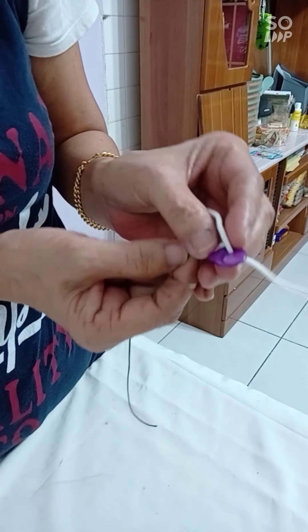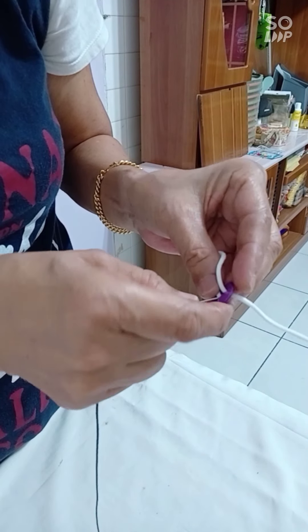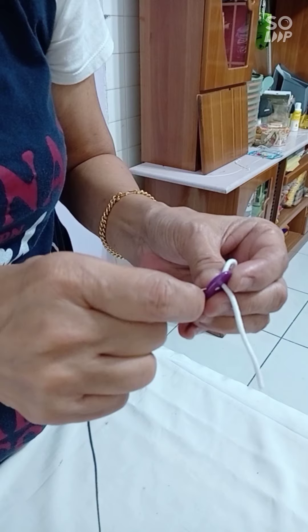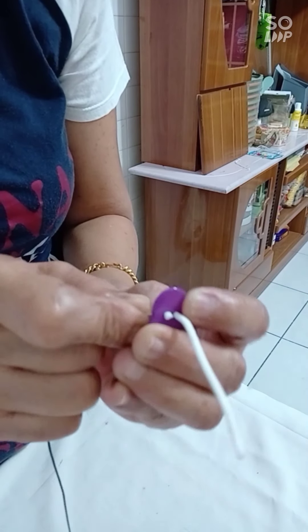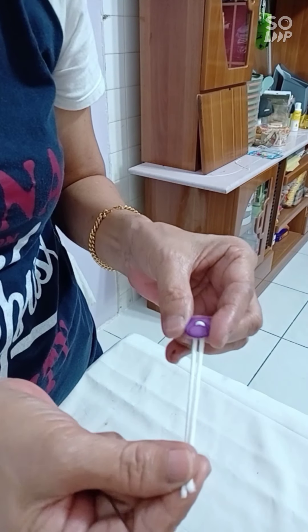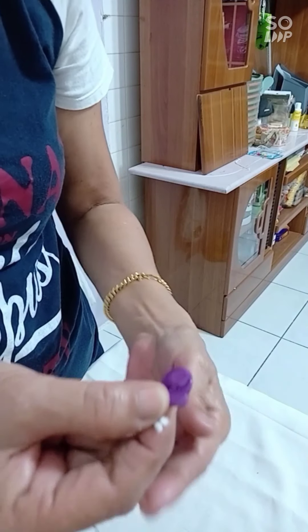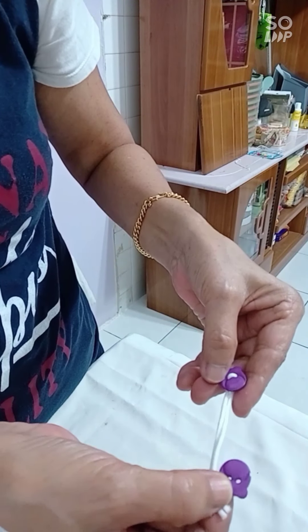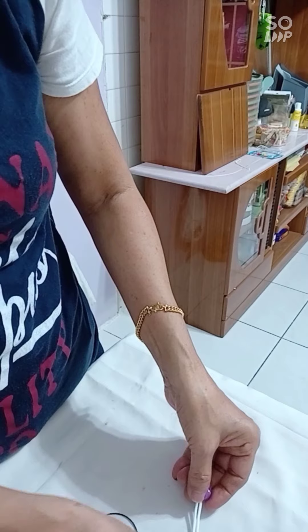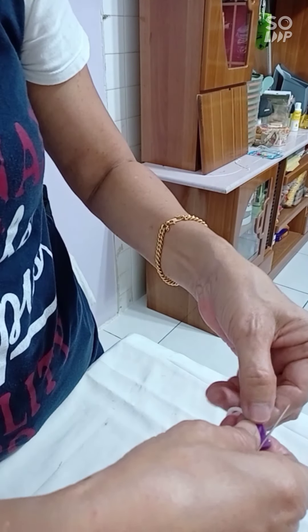Do the same thing for this side here — put this one in. Then pull it out from this side, this way. Take the other button and make sure it faces this way — it must be this way.